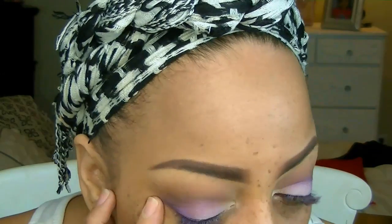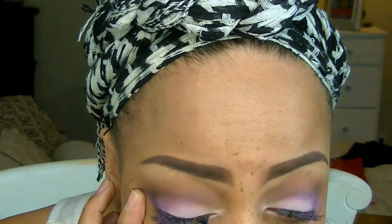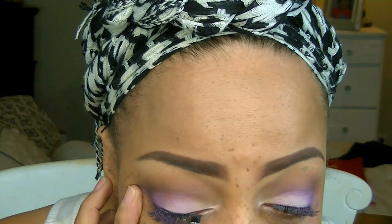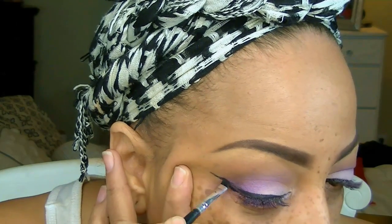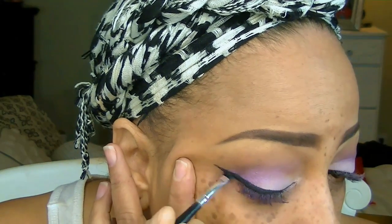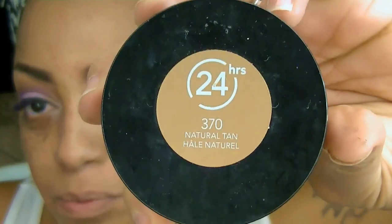I'm just going to blend that in — it probably looks a little crazy right now but once it's done the look will come together. The gel eyeliner I'm using is by Mica Beauty, which I received in one of my monthly subscription boxes. I really love this eyeliner — it does not dry out, and it's not cheap, but it's worth it. Some things you just have to pay a little more for.